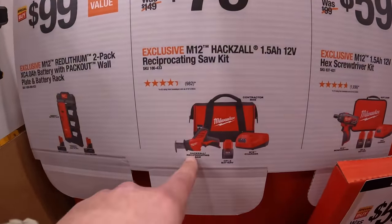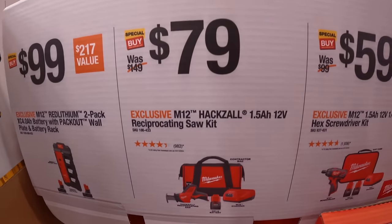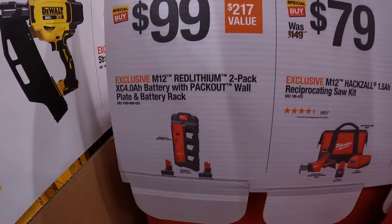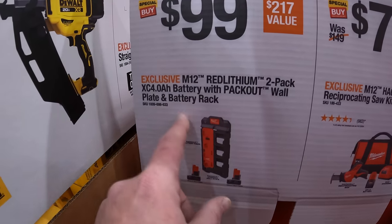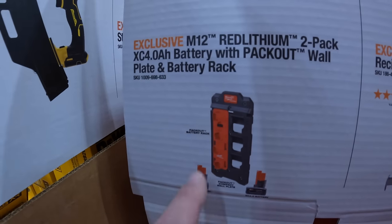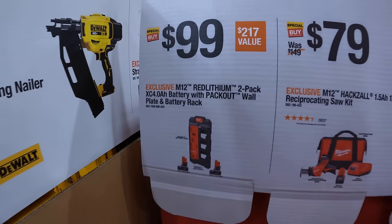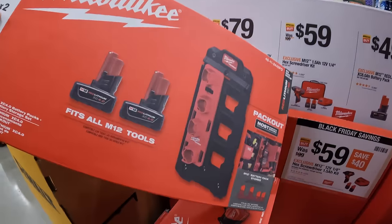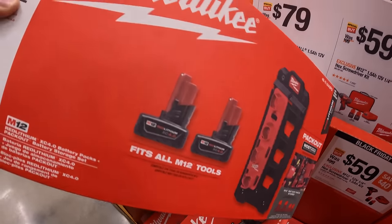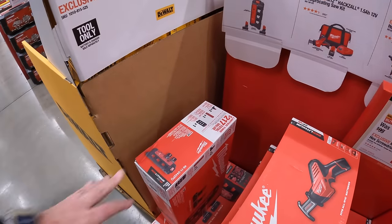$79 for the single-hand reciprocating saw with a 1.5-amp-hour battery, charger, and a bag. And then $99 for the pack-out wall plate with a battery pack with two 4-amp-hour batteries. That's awesome. And the M12 battery holder in there. Not too shabby. Not bad for $100 with two 4-amp-hour batteries.